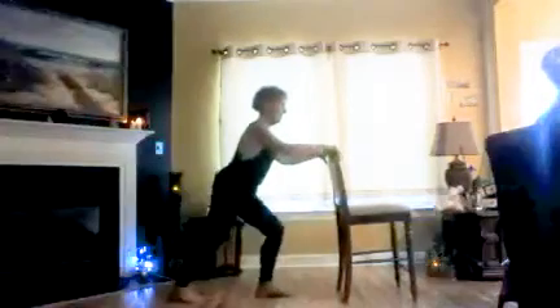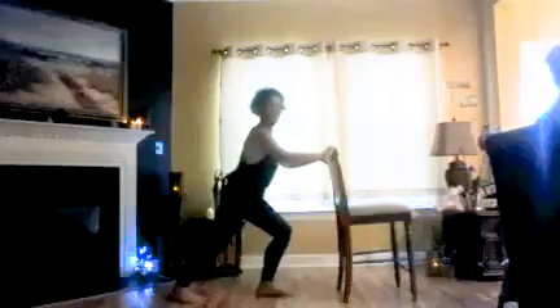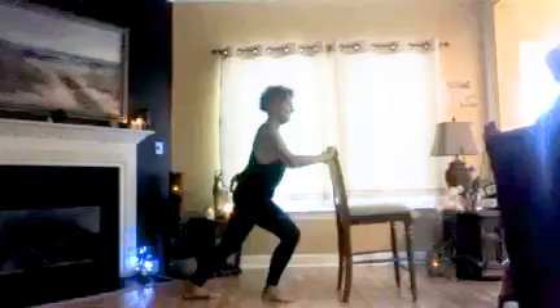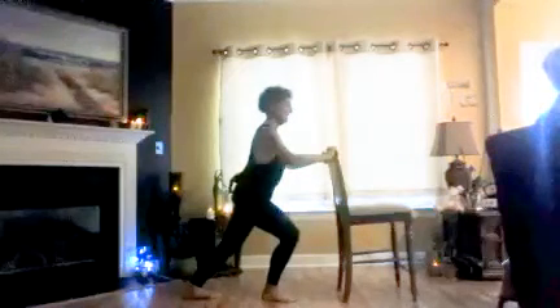Take a nice big lunge. Thank you for your work. Do it every day. And the other side — press the heel. You've got it. Nice. Bye.